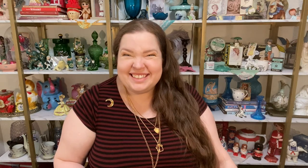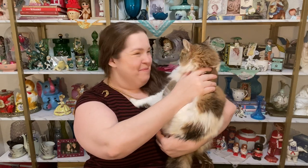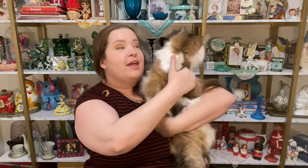Lily, do you need to be in the video? Come here, Lily. Hi Lily! She didn't want to be picked up. Well, tell everyone in video land you're leaving.